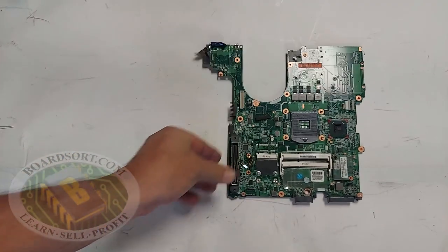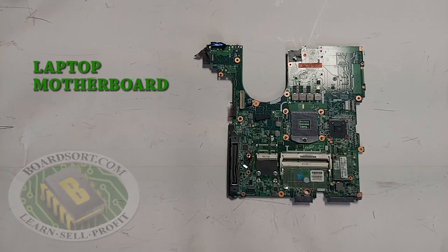This is a laptop motherboard. Laptop motherboards can only come from laptops. They can have a small socket, rarely a large socket, and more often now a built-in processor. That's not to be confused with the integrated motherboard, which we will cover momentarily.